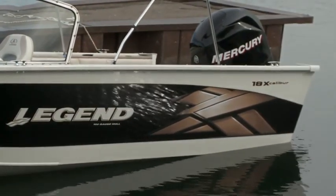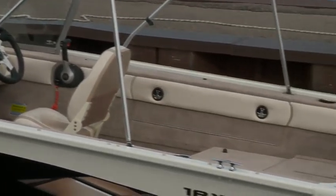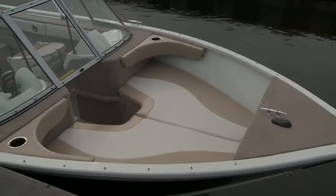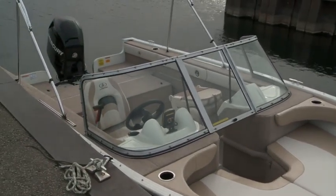Its wide body and reverse chime gets you a smooth and dry ride, while the oven-cured urethane paint looks great at the dock or in the driveway. This boat has a 90 inch beam and makes full use of every inch of space throughout, allowing you to make full use of the boat.